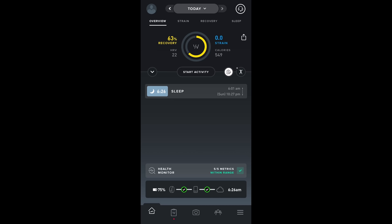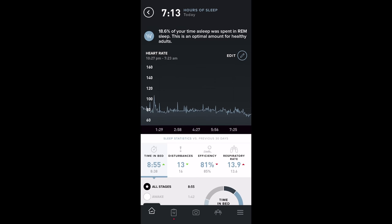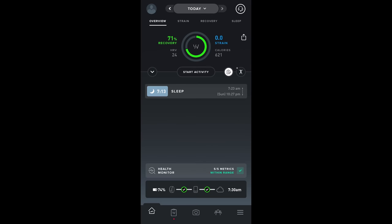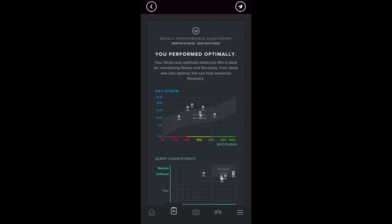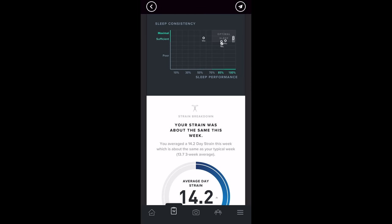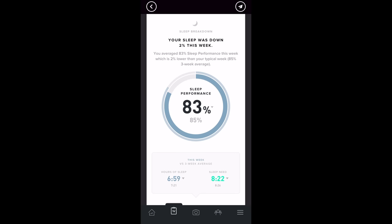WHOOP accurately tracks times you go to bed, restless moments, and when you get up. One feature I found really awesome is that the sleep tracking is smart enough to automatically adjust your recovery score if you get up, feel like crap, and go back to bed. On one morning I woke up after 6 AM, started my day, then decided to go back to bed. Even though it had already processed my sleep and provided a recovery score, when I woke back up it automatically reprocessed my sleep data and updated my recovery score because my sleep performance and HRV improved. At the start of every week they also give a weekly assessment of trends in strain, recovery, and sleep, and they provide monthly reports too — it's really good.